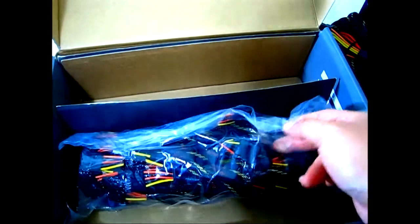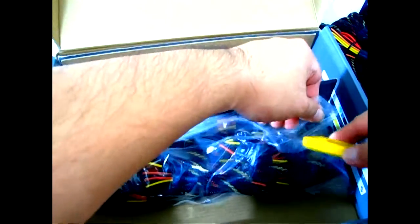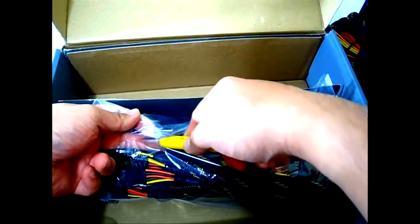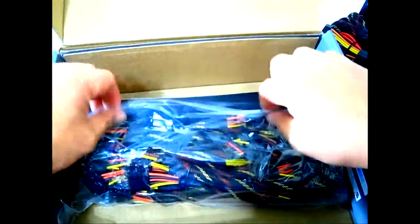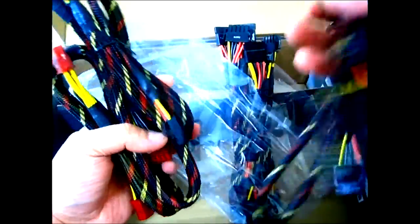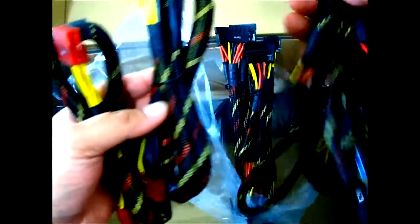The modular cable bag is sealed with tape, so let's cut it open with a blade — being careful not to cut any wires accidentally.